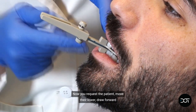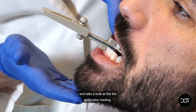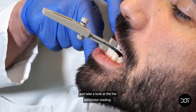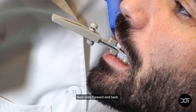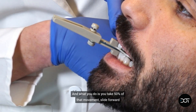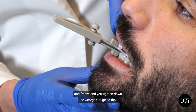Now request the patient move their lower jaw forward and take a look at the millimeter reading. Now slide back as far as you can go. Now slide forward and back. What you do is take 50 percent of that movement — slide forward and freeze.